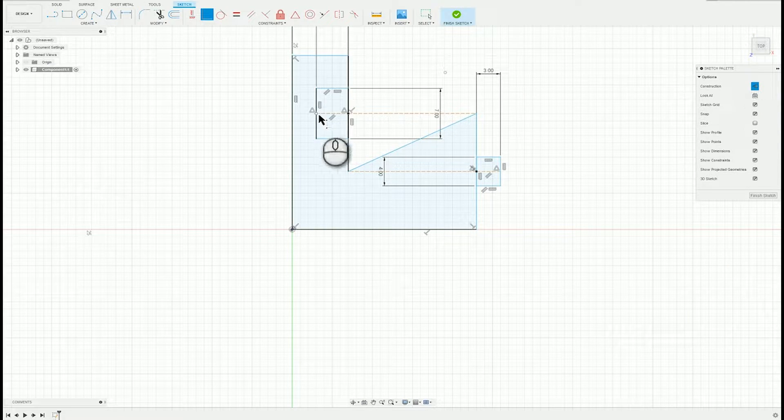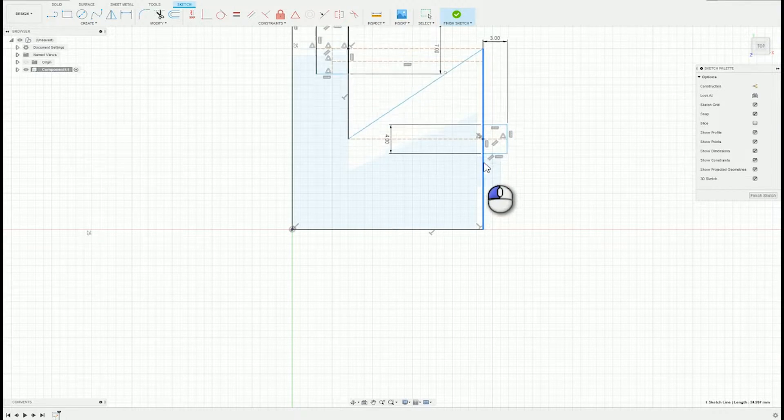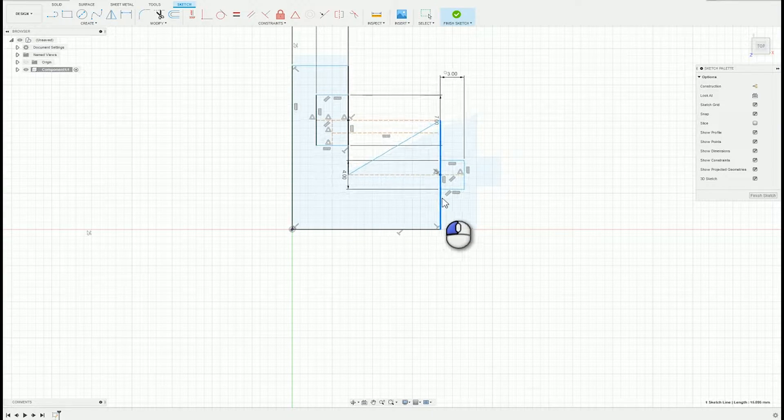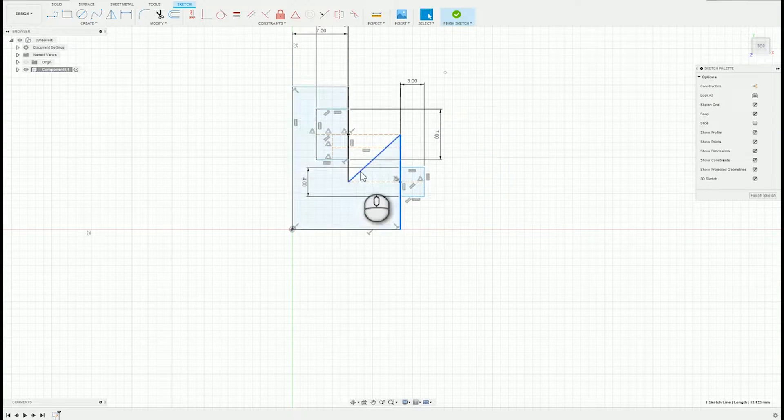We need a couple more construction lines — midpoint to here and midpoint to here. We're going to make sure that that is horizontal. Now we should be able to drag this and as you can see it skews based on the relative sizes. We're going to want a fair pitch on this angle so that the tabs do lock in, and we can prove that this is symmetrical.